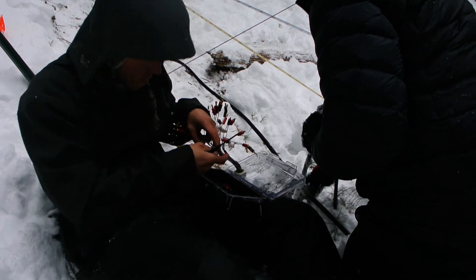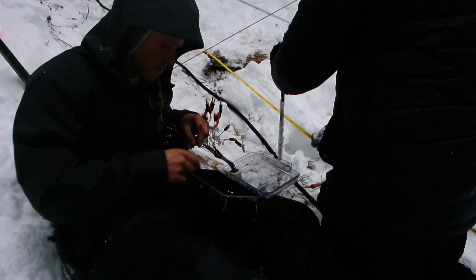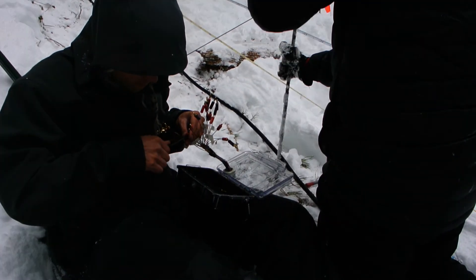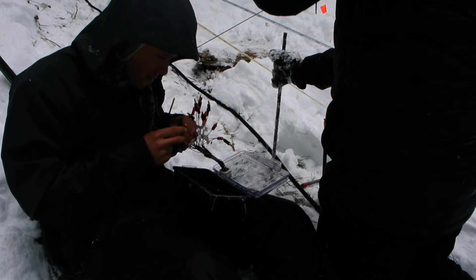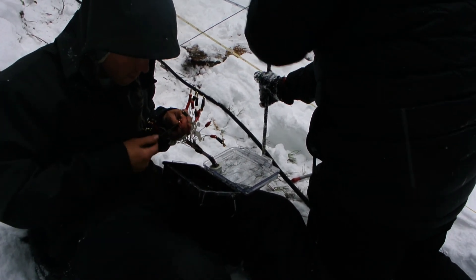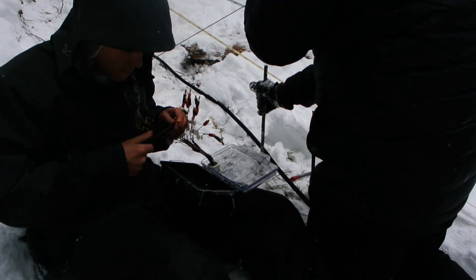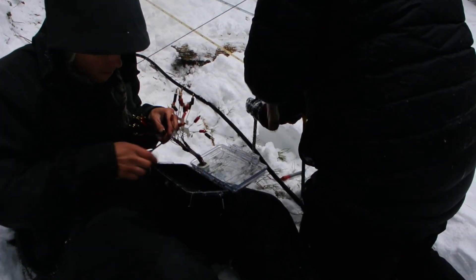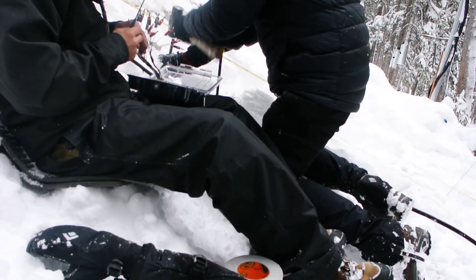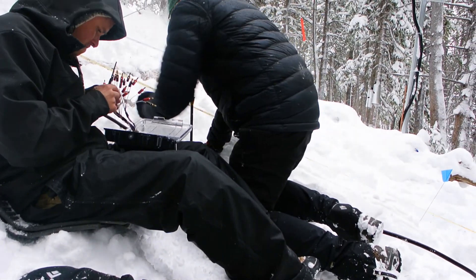Here you can see the terminals of all of the wires that are connecting the electrodes up to this end of the line. Ultimately this end of the line is going to be connected into the instrument, and right now we're just checking to see that all of the connectors are totally attached to the ends of the wires. We're using banana plug connectors here and they'll go into the banana plug receptacles in the instrument.